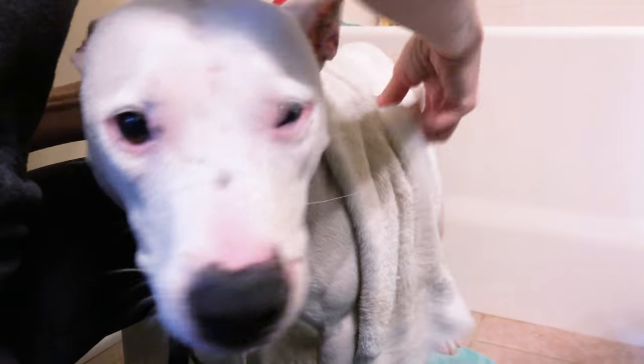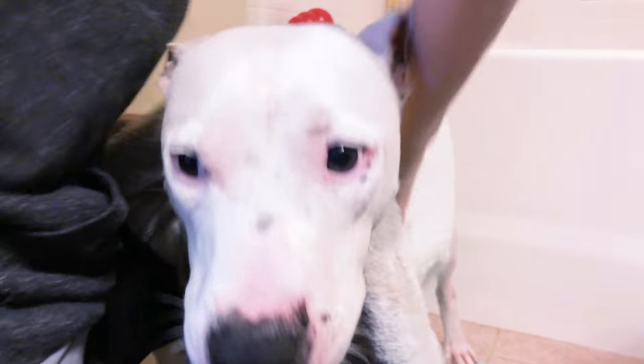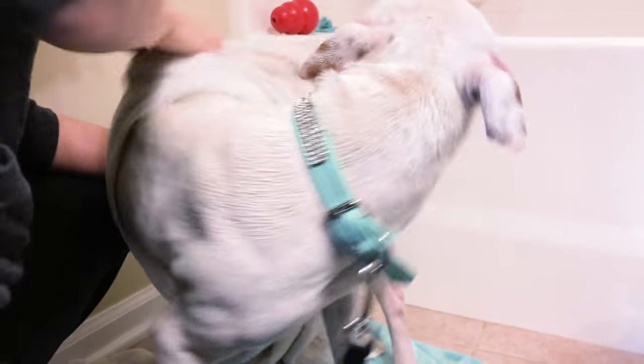Let's start with her paws just to get all the excess water from standing in the tub off, then rub down the body. Oh, does that feel good? Is that itchy?